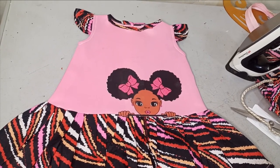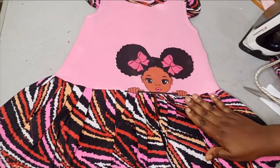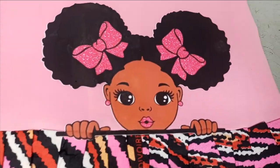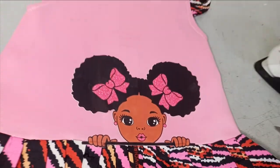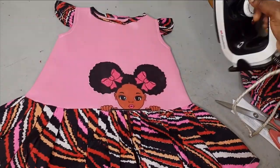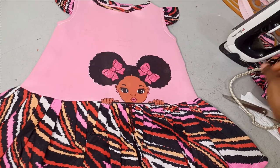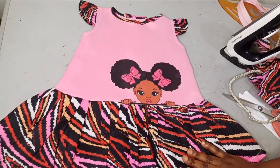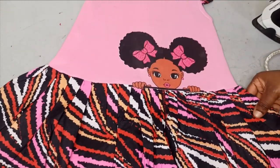Hello and welcome back to Arabi Fashion and Style. Today we are going to learn how to transfer this beautiful sticker that we see here to our dresses using our regular pressing iron. This tutorial is going to be a very simple DIY and it's very impactful — something you would really like to learn. Kindly stay till the end of this tutorial.